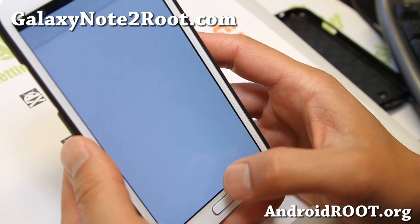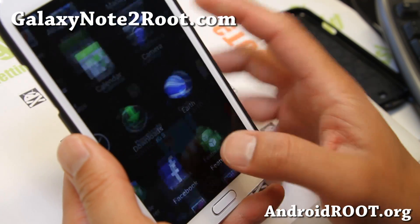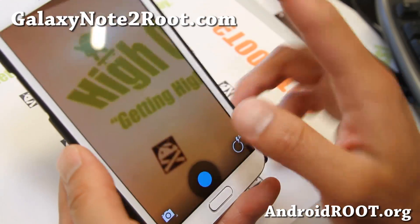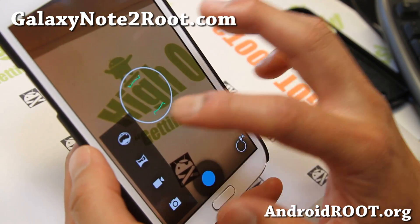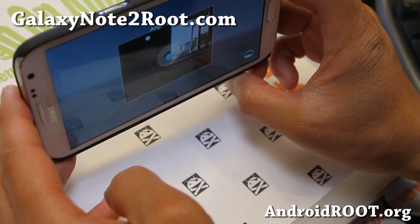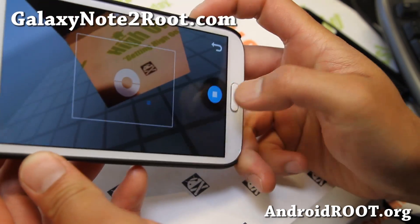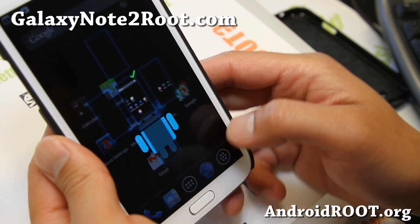It also comes with a choice of Nova Launcher, which I've got here. It also has two cameras, so you can get flawless Android 4.2 Photo Sphere camera working. That's also in the Aroma Installer options — make sure you choose that so you get two cameras.